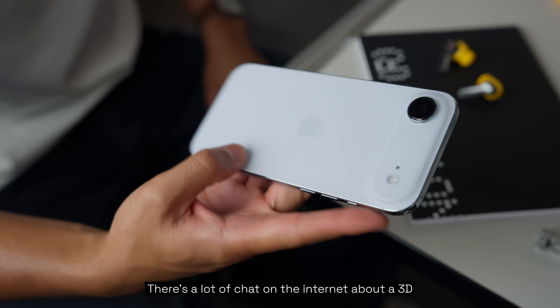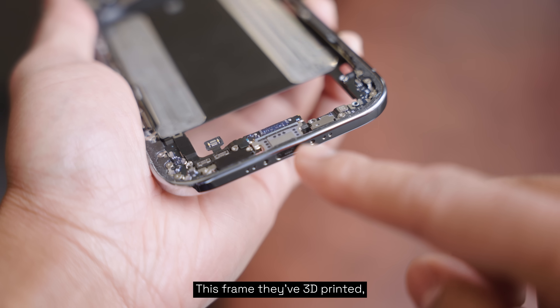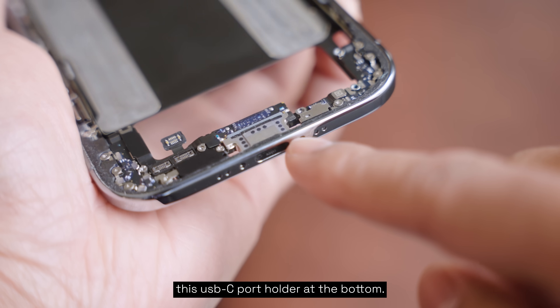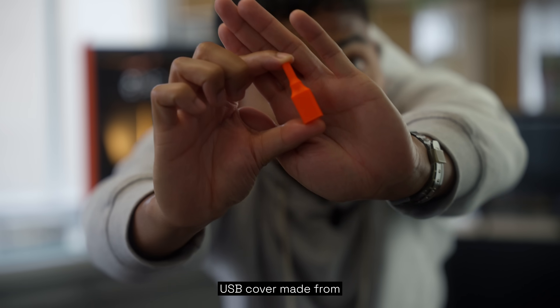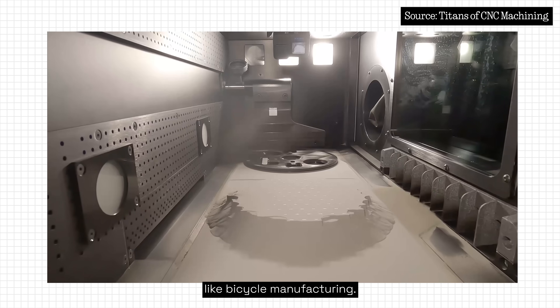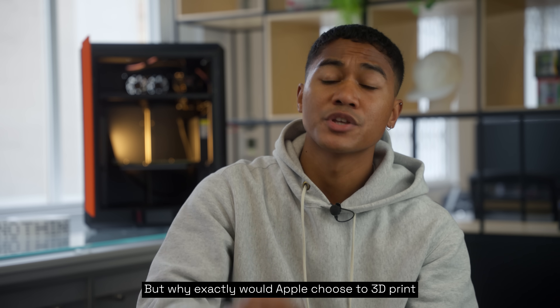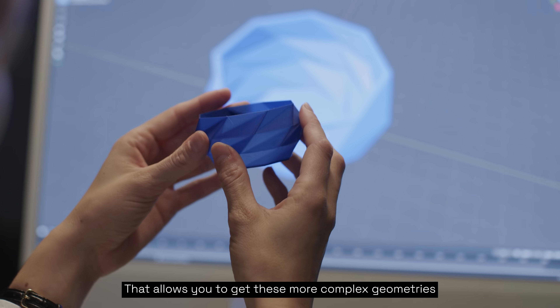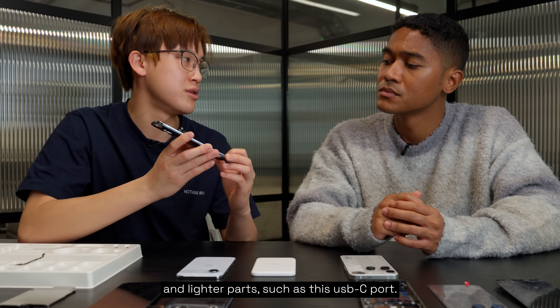There's a lot of chat on the internet about a 3D printed part — and it's actually in the frame. Apple 3D printed the USB-C port holder at the bottom; it's a really interesting decision. To print a titanium part, Apple likely used the printing process called PBF, something we've seen in other industries like bicycle manufacturing, and which Huawei used on their Honor Magic V2 and V3. This allows more complex geometries than subtractive manufacturing, helping create thinner and lighter parts, such as this USB-C port.